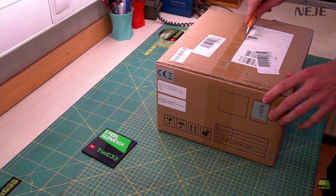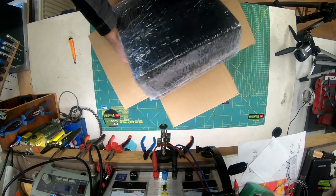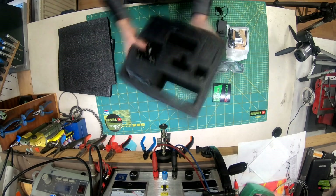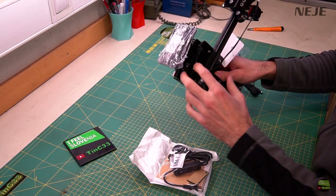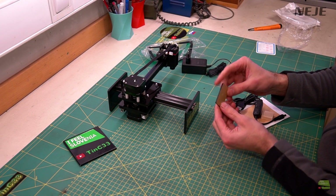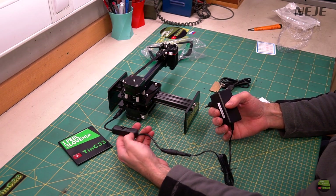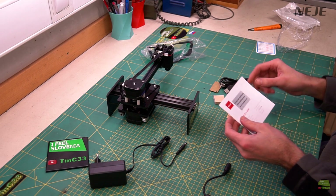As with every package I got from Neji, this one is packed extremely well. Inside the box we find a block of protective sponge additionally wrapped with foil. Inside the sponge you can find the completely preassembled Neji Mini, green protective glasses, a 12V 2A power supply, and an accessories bag with a green focus plate, USB cable, power switch cable, one testing piece of wood, two testing pieces of cardboard, and a multi-language manual.